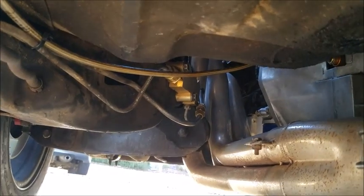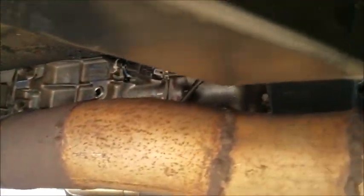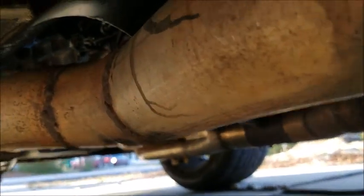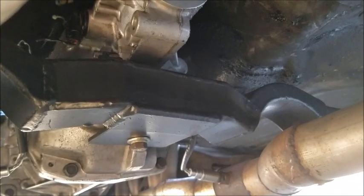The T56 went in quite well - didn't really need a whole lot of tunnel work. The crossmember is the Jags double-hump 700-R4 or 4L60. I adapted it for the T56; the only thing that really needed to be done was add a plate and change the mounting angle of the transmission to get the proper geometry in the drivetrain.